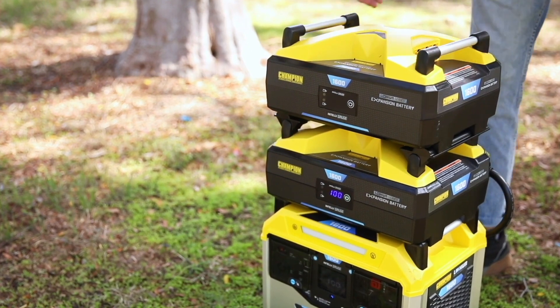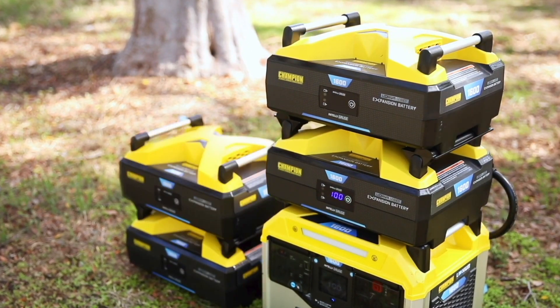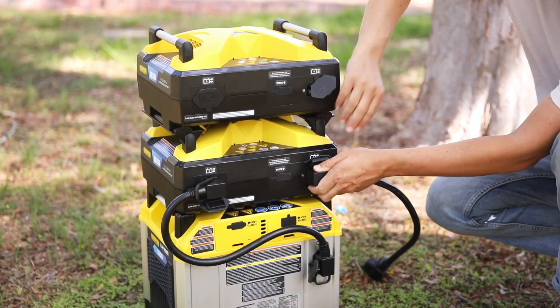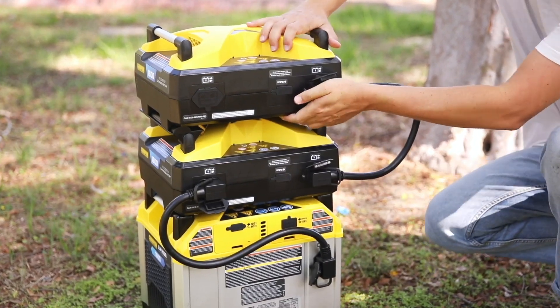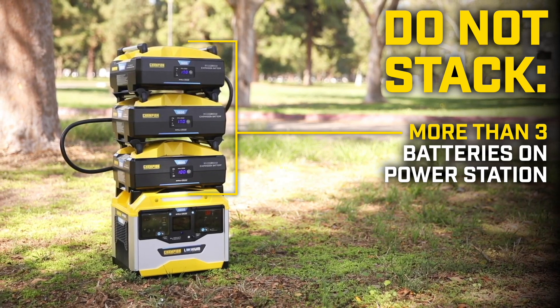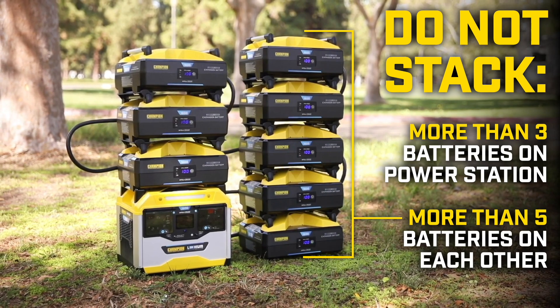Repeat these steps when connecting additional batteries. To stack multiple batteries, use the stacking adapters available from our customer service team, and chain the batteries together using the provided cable. Do not stack more than three expansion batteries on top of a power station, and no more than five expansion batteries on top of each other.